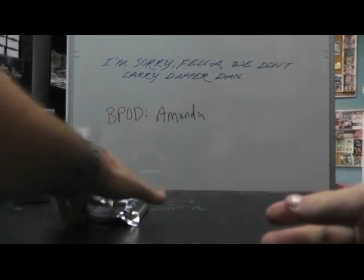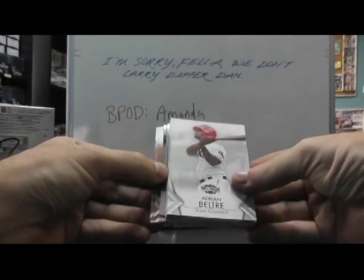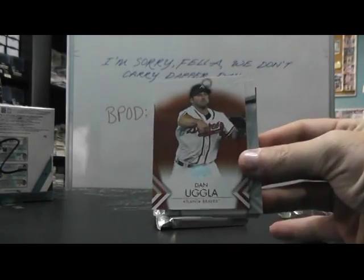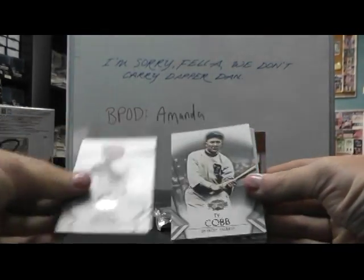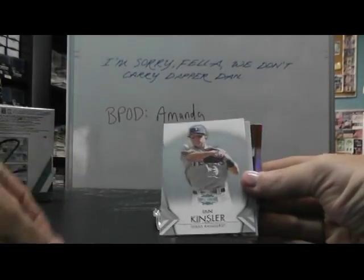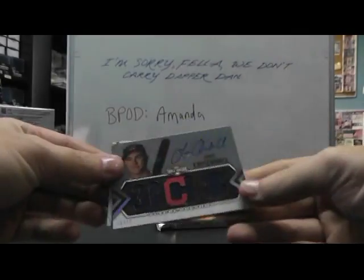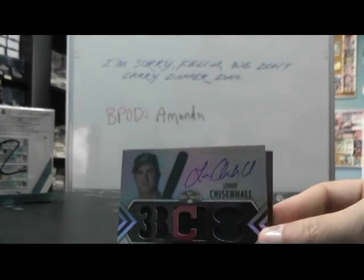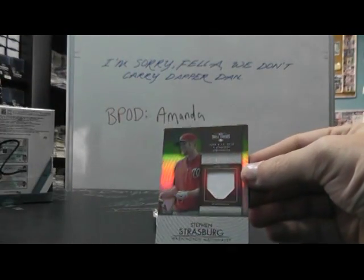Alright, here we go — Triple Threads. We have Dan Uggla out of 125, Chase Utley out of 625, Adrian Beltre, Ty Cobb, Ian Kinsler, Lonnie Chisenhall. Jersey number out of 75, jersey autograph Lonnie Chisenhall, and Steven Strasburg out of 27 jersey.